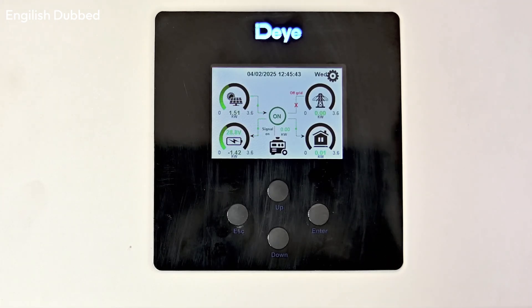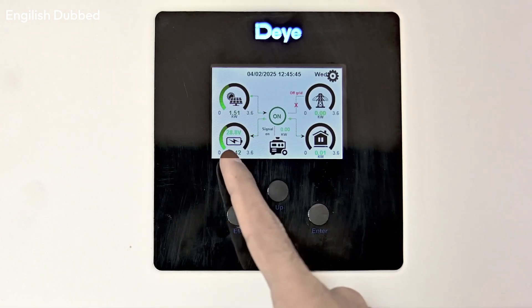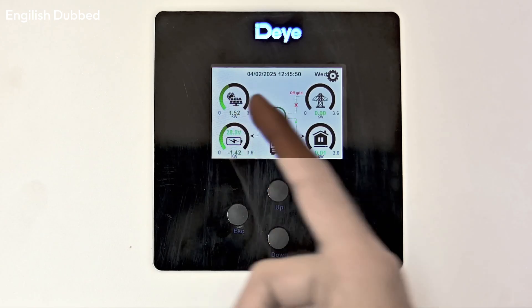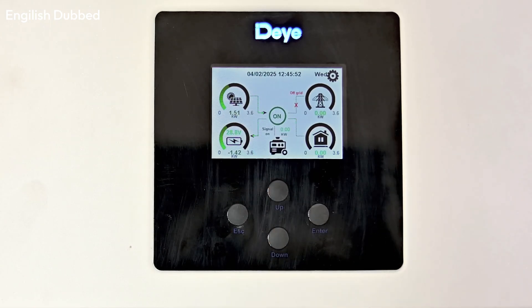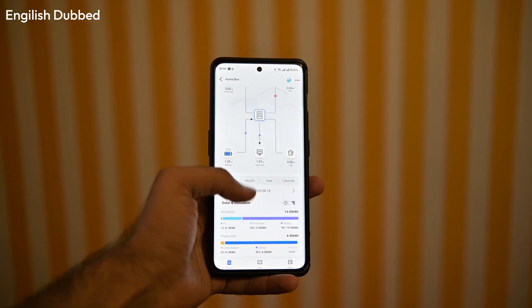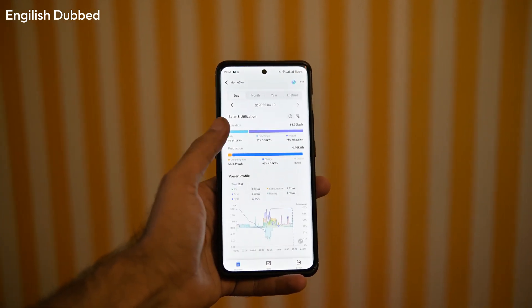On the display, you can see all parameters such as how much load is running, how much power is coming from solar, grid, or battery, and whether your load is currently on solar, battery, or grid. It also supports remote monitoring — you can check inverter data from your phone, and Daiye also provides cloud monitoring so you can view system performance from a computer as well. The inverter is IP65 rated, so it can be installed outdoors.